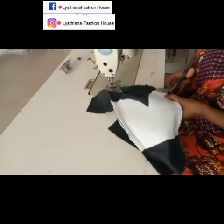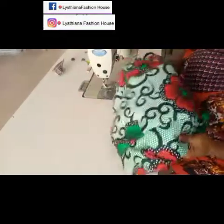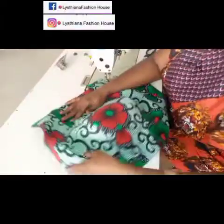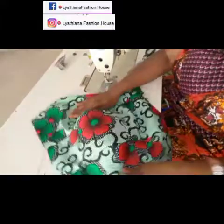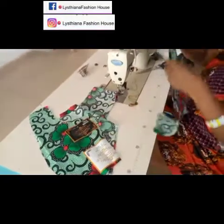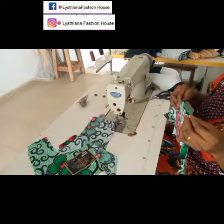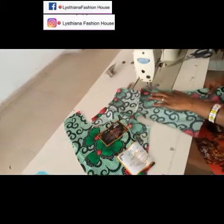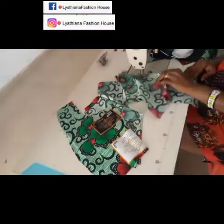Once you're through with the notching, iron the work. You can put it on a mannequin to check for any fit issues and correct them. It's looking very beautiful! Now I'll start on the back — I'm going to join the two back panels together. Just take your time and join the back.